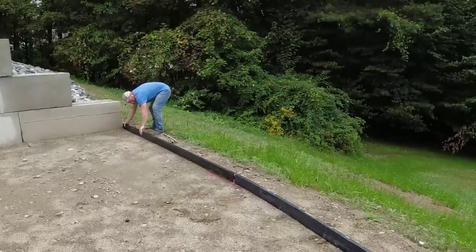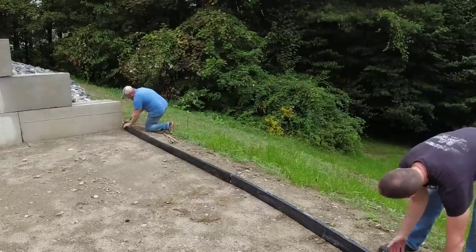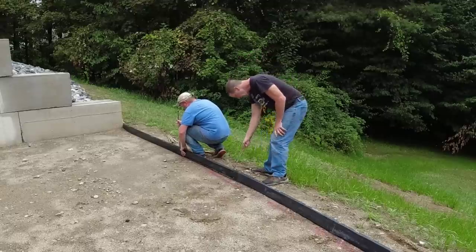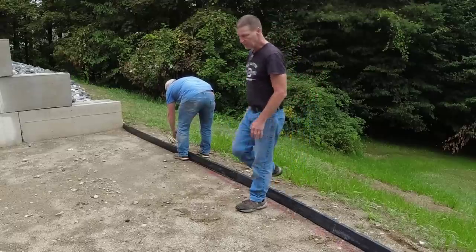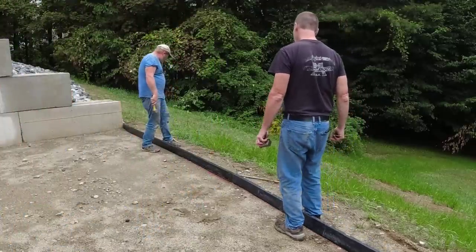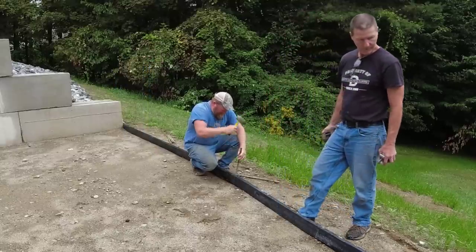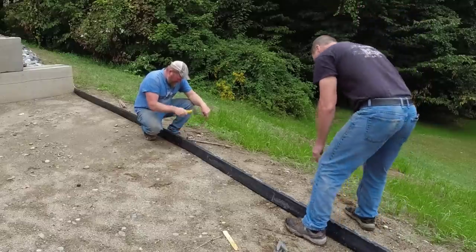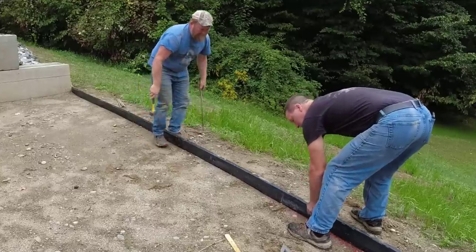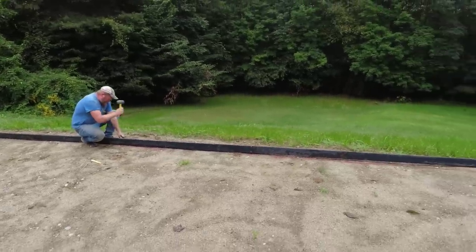The homeowners kind of drew something rough and painted it out on the ground, and Darren and I are just going to follow that the best we can with the forms. The first form we're using is actually a rigid form where it's pretty straight, and then from that piece we start bending it around. We've got the stake pocket clamps on the seams, and then we lock in the twist clamps and stake as we go to hold them in place.